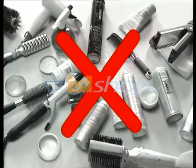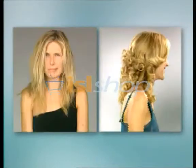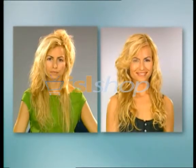Forget about those sticky hair products and chemicals that can harm your hair. With the Vellform Rotaire Styler and Dryer, you'll create dozens of different hairstyles with just one tool in the comfort of your own home. Just think how much time and money you'll save.